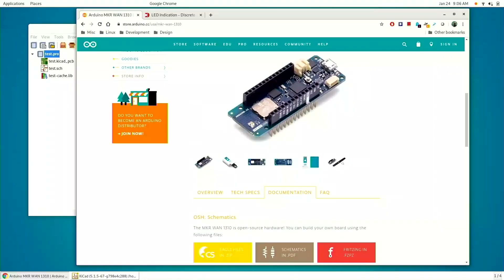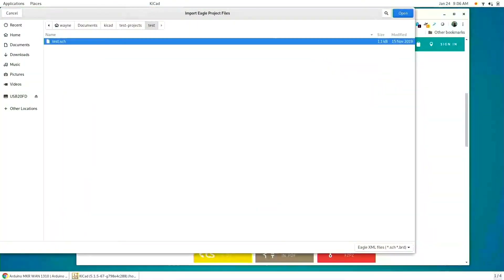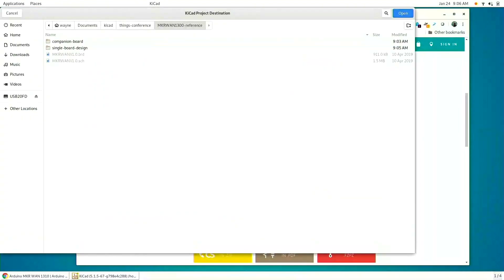Here's the Arduino part — they provide Eagle schematics for the schematic and board files. I'm going to download the project and unzip the archive, then convert it. KeyCAD has a really good Eagle converter, so I'm going to convert the project into KeyCAD. The reason I'm doing this is so I can take the base Arduino board and strip everything off it except the IO connector and the mounting holes, giving me a companion board that matches exactly the Arduino.